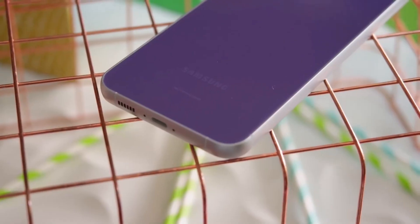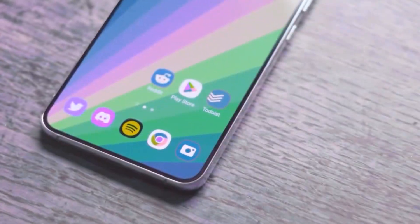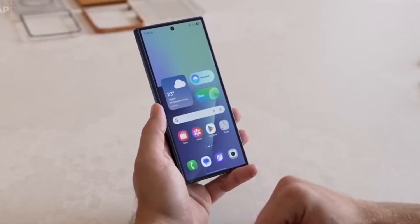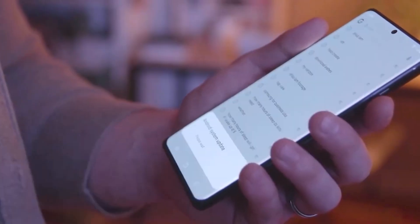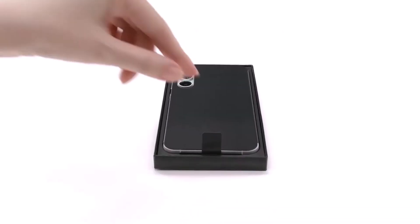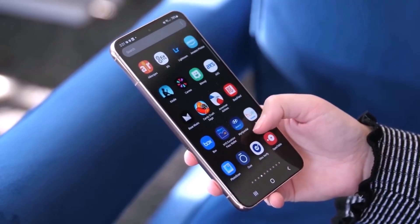Besides the S23 Fan Edition, Samsung is also testing One UI 8 on several other devices, including the Galaxy S24 and S23 Series, the new foldables like the Z Flip 6 and Z Fold 6, and even some mid-range phones like the Galaxy A56 and A36. Although the stable version launched with the new foldables, Samsung has not yet announced when other devices will receive the update. For now, only Galaxy S25 Series users in select countries can try the improved One UI 8 version.